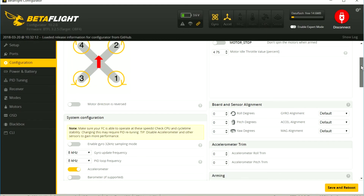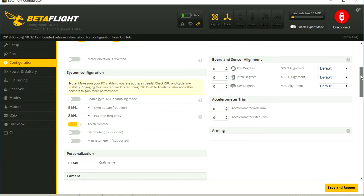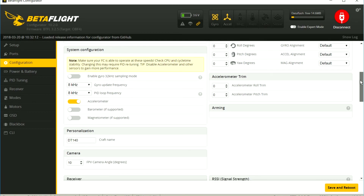That's it for the show-and-tell section. This next part is just me going over my Betaflight settings — these are things I normally change for all of my quads.